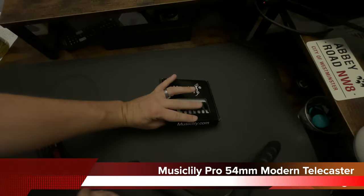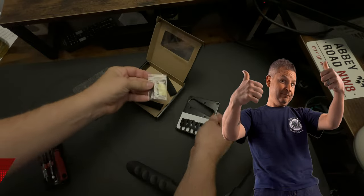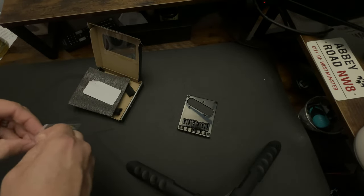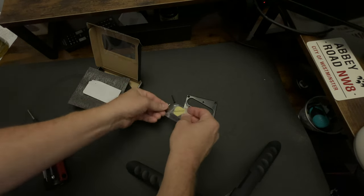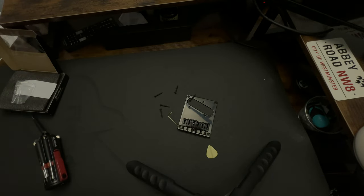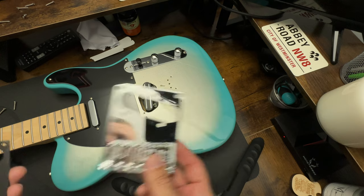Let's unbox the bridge. Let's take care of this bridge — and there we go. I'm going to save this bridge; it's a good decent bridge and I'll use it on probably the Squire debut Telecaster.